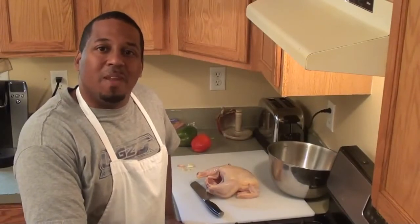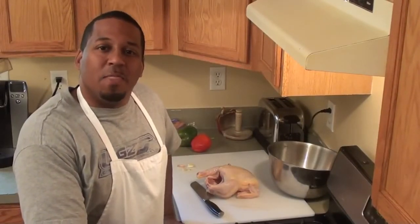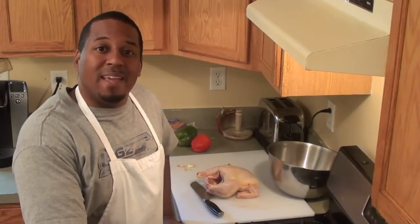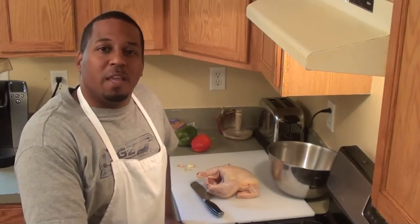Hi, Domingo Reyes coming into your home again with another delicious recipe for you and your family. Today we are going to be making one of my favorites: curry chicken.